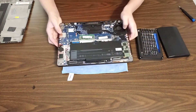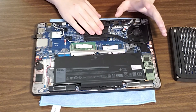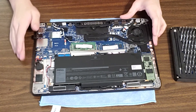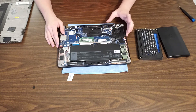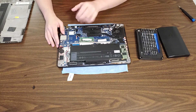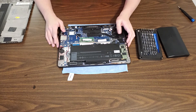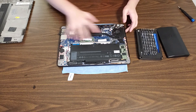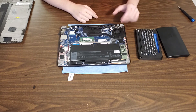Here we have the interior of the Dell Latitude E7470. Dell did a very nice job on the interior of this machine — I do love this design, it's beautiful. In my opinion, it actually looks better than the interior of some MacBooks. I'm not just being biased — I honestly think this looks cooler than the completely blacked out MacBook motherboard interiors.